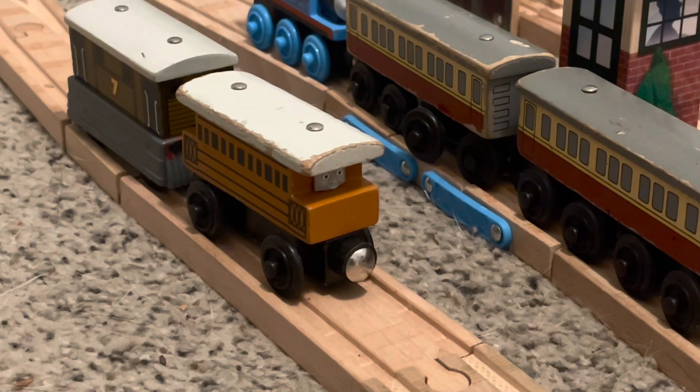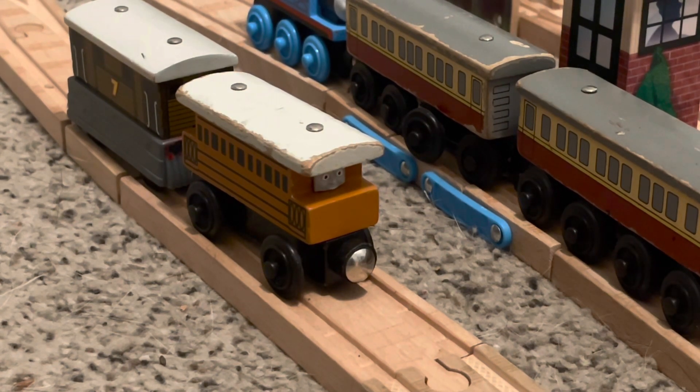Henrietta didn't actually have a face in the model series, but she was able to talk. Fans found that weird, and so did I. So in the CGI series they decided to make a correction for that — she was given a voice actor and an actual face, so she could actually talk.